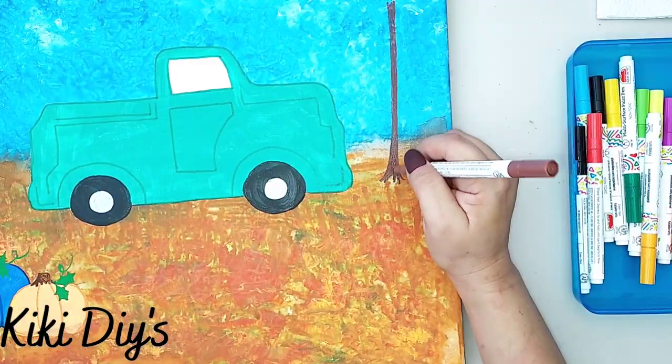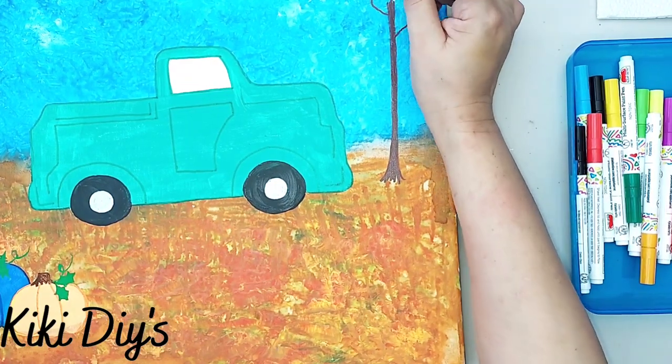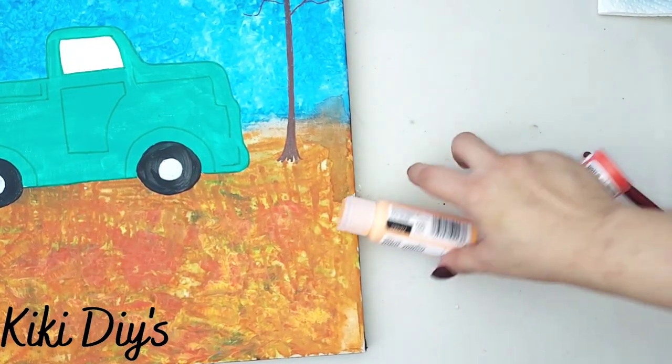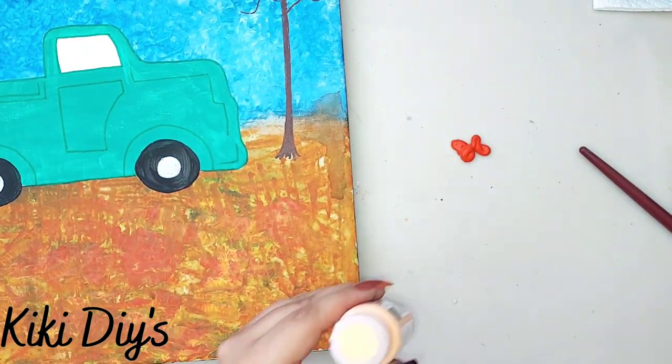Now I'm gonna make some trees using my paint pens. I'm making some branches like that so we can make some foliage. For the foliage, I'm just gonna use more of my watercolor gels — you can use anything and any color you want.